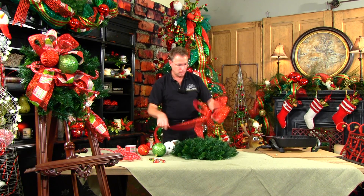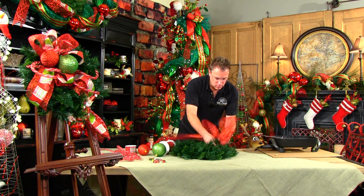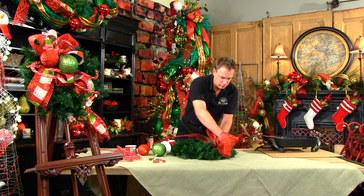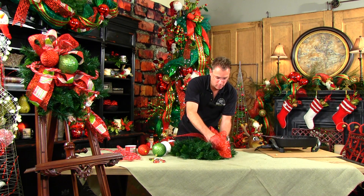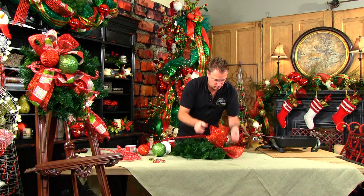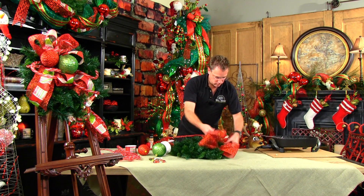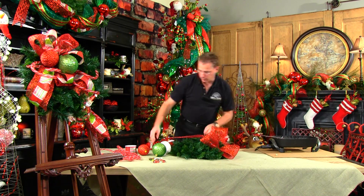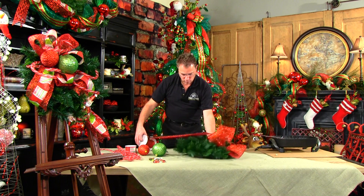So we have three loops there and we're going to tie that into the wreath between 10 and 11 o'clock if you were imagining your wreath to be a clock. So you're going to have it just a little to the left of top center. Shape those loops out and have your tail going to the left.